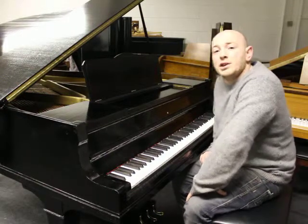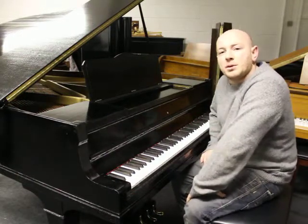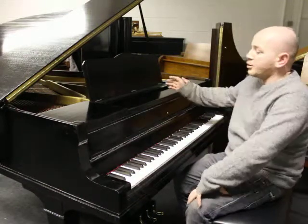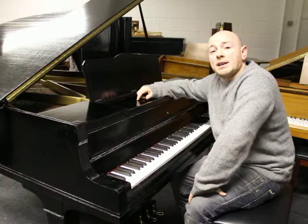Hello folks and thank you for watching. We are Sherwood Phoenix Piano, it's www.sherwoodphoenix.co.uk as our website. I'm Stephen Pringle and this is our Julius Burr Baby Grand Piano.